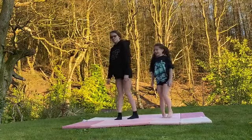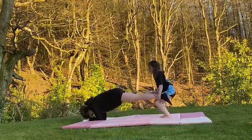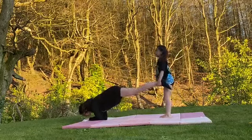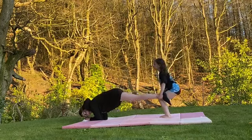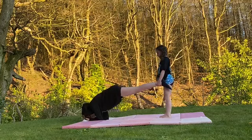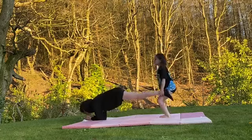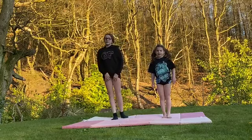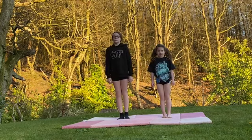Now we've got partners — I'm going to do plank. Now we have finished the circuit. I would recommend doing this three times, and once you've done the three rounds, you're going to do a cool down, which we're going to show you now.